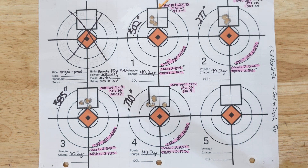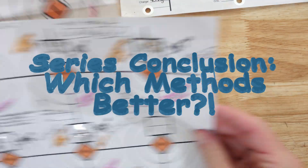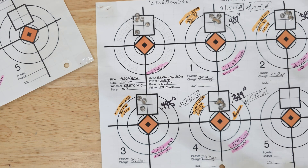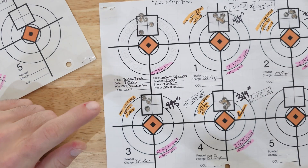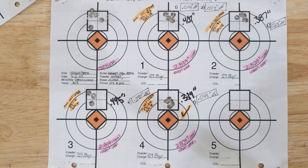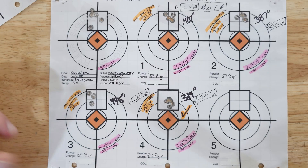Comparing to the final load from the optimal charge weight method: that group was 0.314 inches with an extreme spread of 24 and a standard deviation of 8. We did have one right next to it at 30 thousandths off the lands with an extreme spread of 11 and a standard deviation of 4, but that started opening up to the point where 15 thousandths looked more consistent, so I went with the slightly higher number — still under 10.